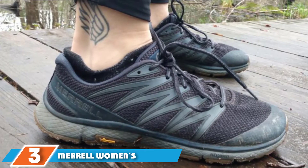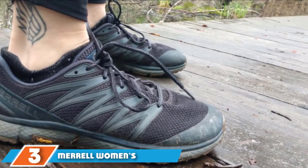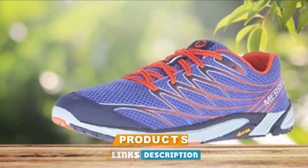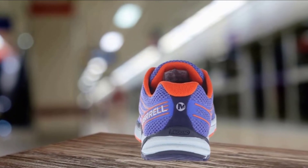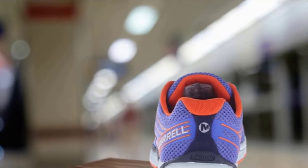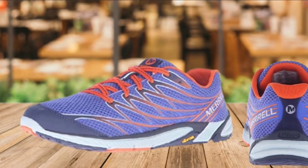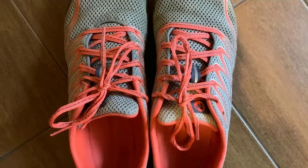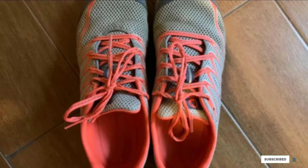The number 3 position is held by the Merrill Women's Bear Access Arc 4 Trail Running Shoe. This running shoe has you covered when it comes to practical use and style. It features a breathable mesh lining at the top and is powered by an integrated EVA footbed along with lug depth. A few runners registered displeasure at the extra cushioning and new arch support; however, most outdoor enthusiasts were contented with the comfort level. Users have also expressed satisfaction at the durable attributes, and the unbelievably low price makes it a steal.